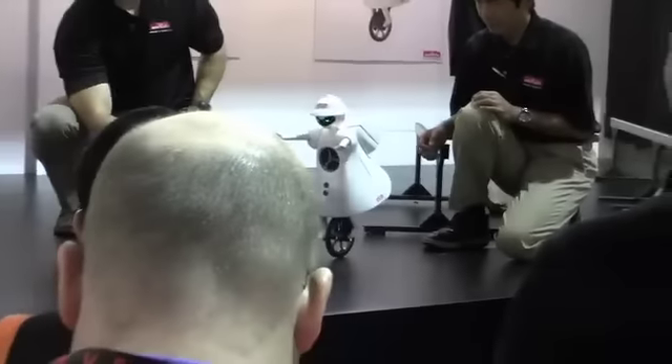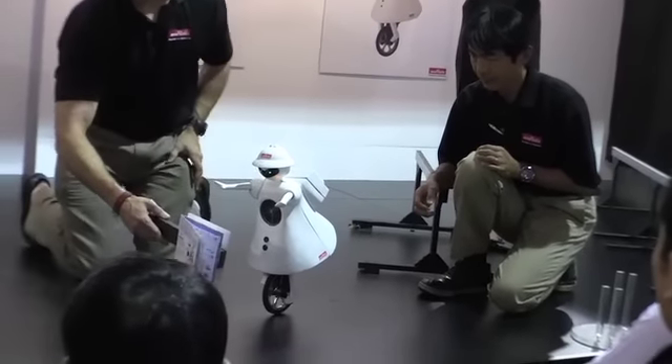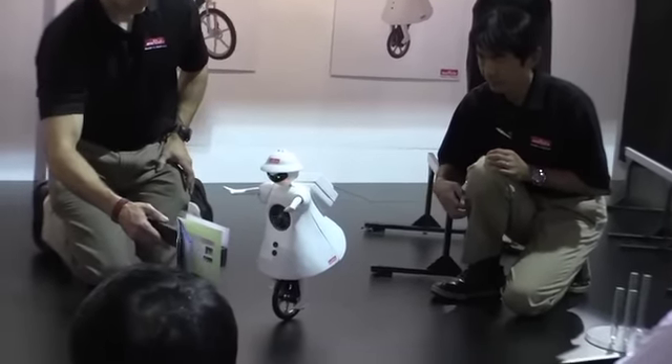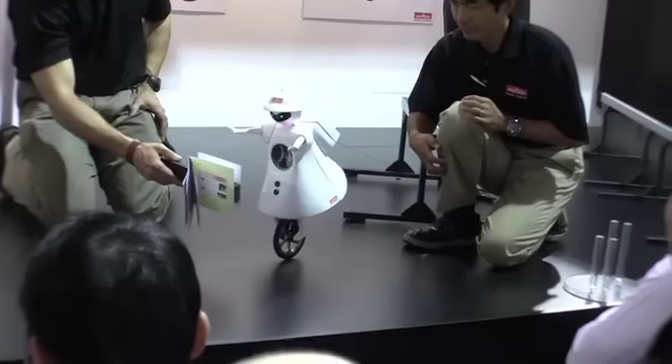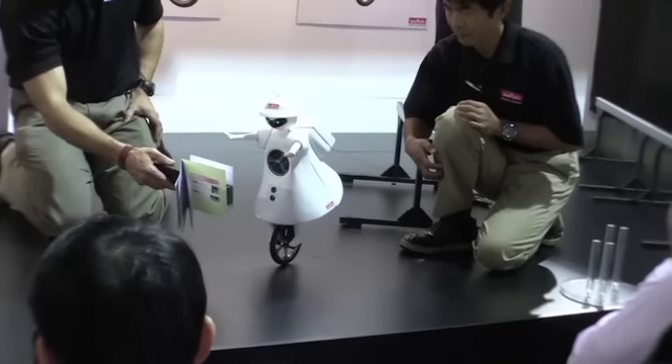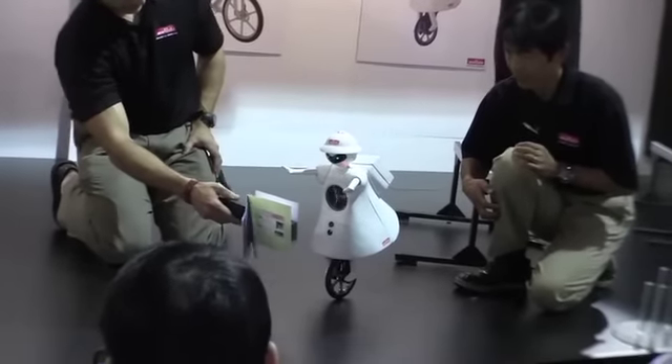Murata Girl rotates a flywheel in her chest to correct the left-to-right slanting, while rotating the unicycle wheel underneath her backwards or forwards in small increments to maintain her front-to-back balance. She accurately measures distances and moves forward without lagging, thanks to the Murata ultrasonic sensors that she's wearing.